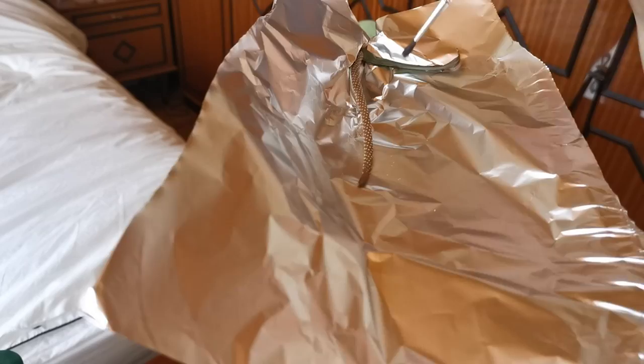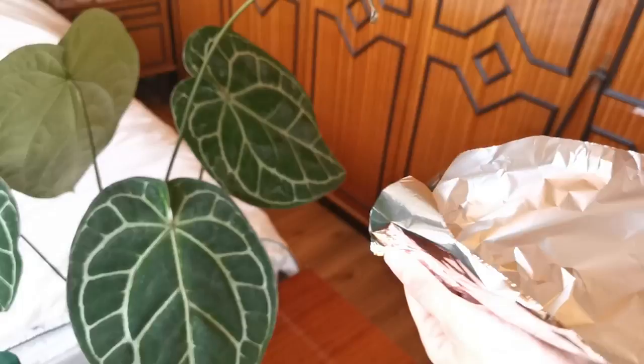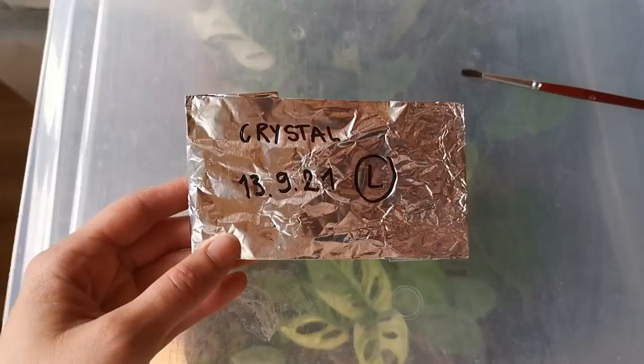So this is what we gathered today — it's not much because it was kind of just from the top of the spadix, but it is what it is. The last mandatory step of collecting pollen is to label it, just because I want to keep track of the batches I've collected — when they were collected, from who, and how big.